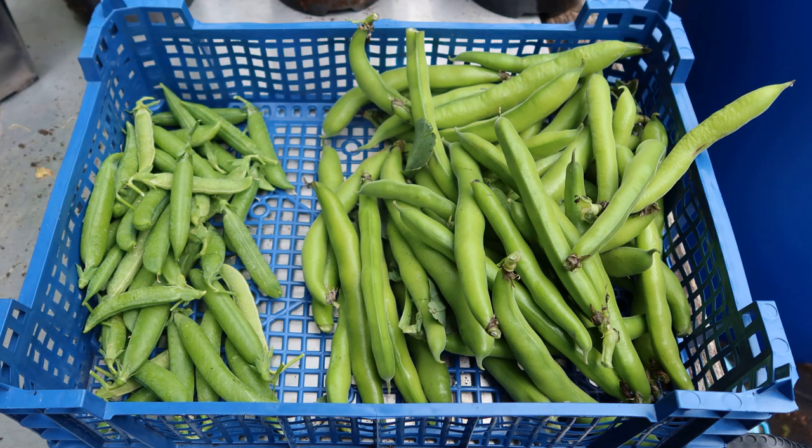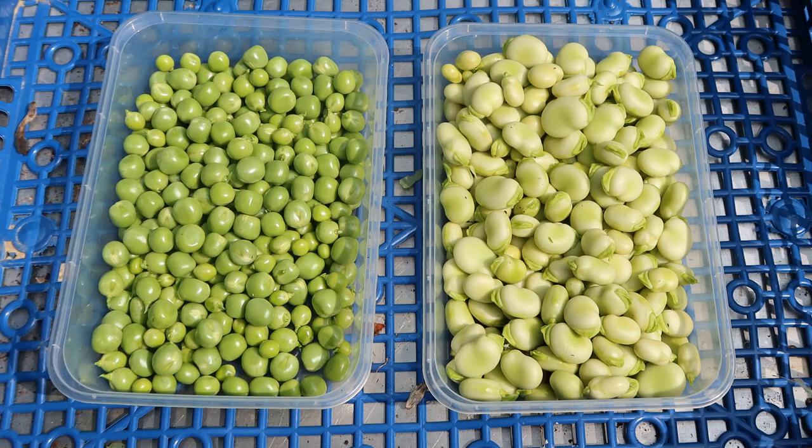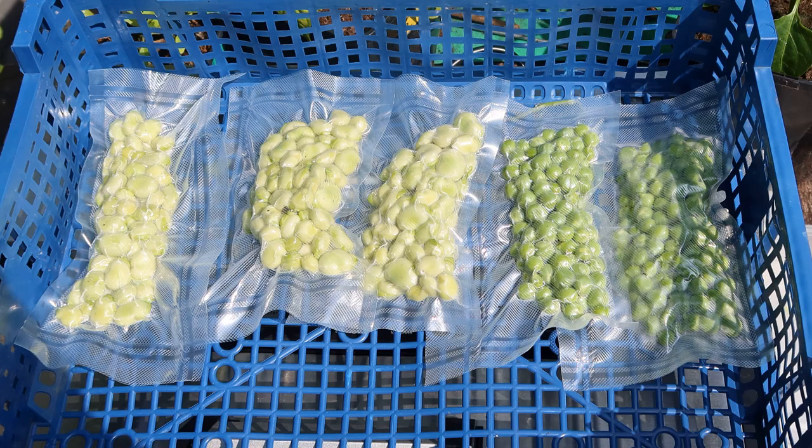Kelvin and Wonder peas and Exhibition Long Pod broad beans — that's the end of the Kelvin and Wonders now. So potted those, and once again bagged and frozen them.